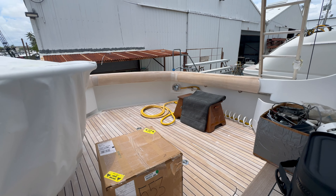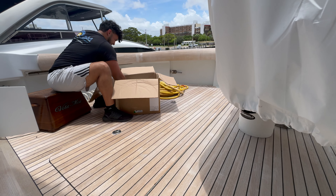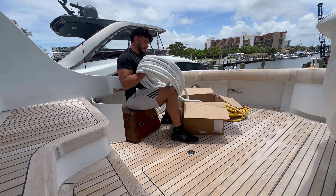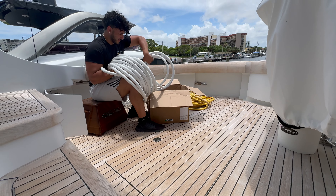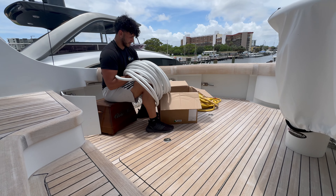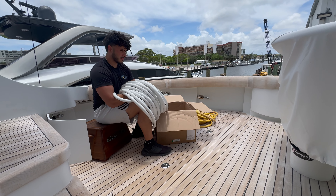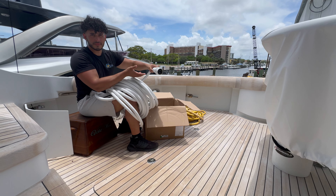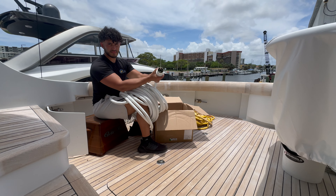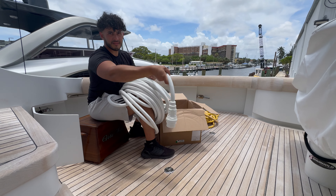This is our starboard shore power cable which is already connected to a pedestal, and the port one — the one that Julian pulled out — is a new harness that has a molded end from the factory. Look how nice and pretty that molded end is. It's not an actual plug that is cut and spliced — it's actually a molded end.